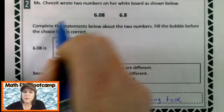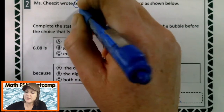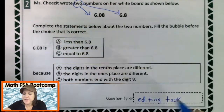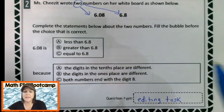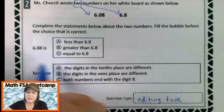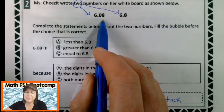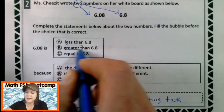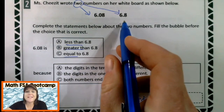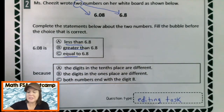Miss Cheez-It wrote two numbers on her whiteboard as shown below. Complete the statements below about the two numbers and fill in the bubble before the choice that is correct. So I'm looking here and it says that six and eight hundredths is less than, greater than, or equal to the other one — six and eight tenths. So I have to compare them.